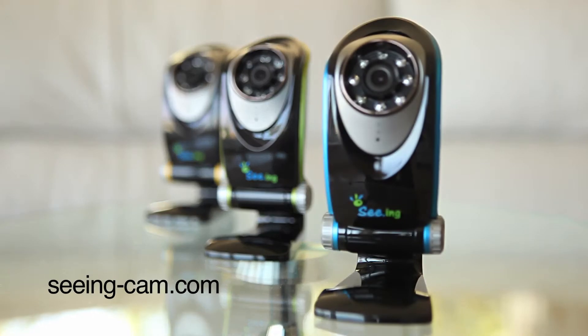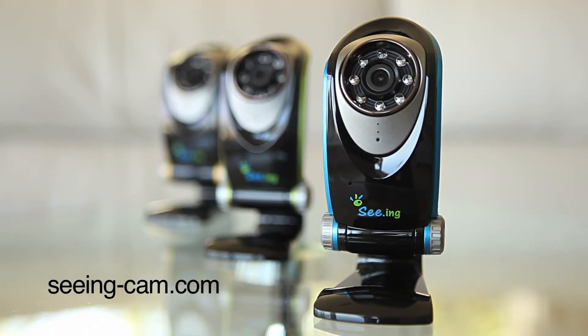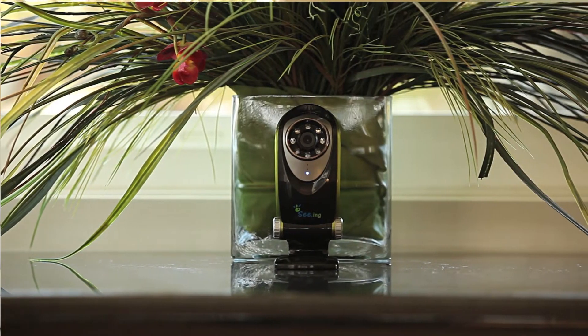For more information on our products and services, check out our website. We hope this video helped you successfully set up your SeeingCam, and we wanted to thank you for using our product.